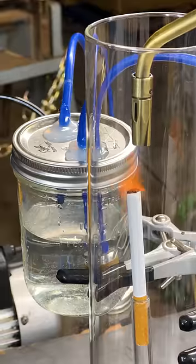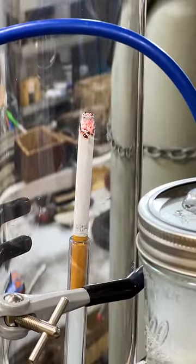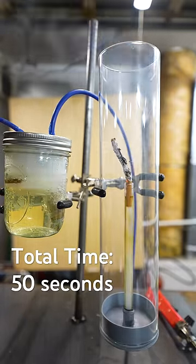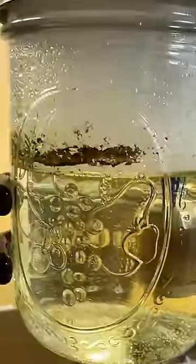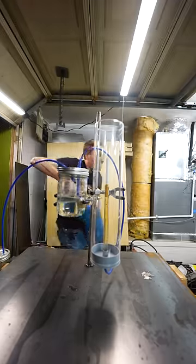First, let me show you what a normal cigarette looks like. Light the cigarette, turn the pump on, and it starts sucking the smoke through the water. It smoked the whole thing in 50 seconds, and you can see how yellow that water's turning. Oh man, that's nasty. All that from a single cigarette. Look at the tar.